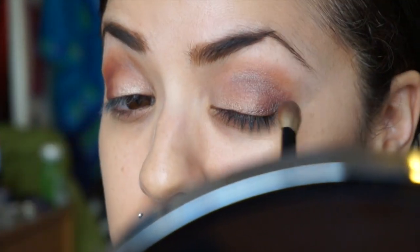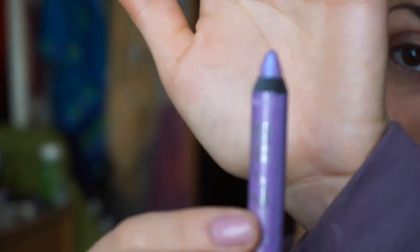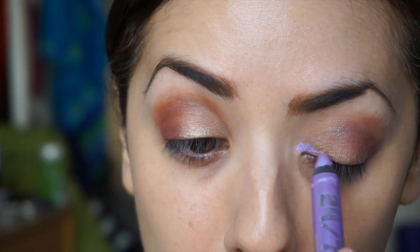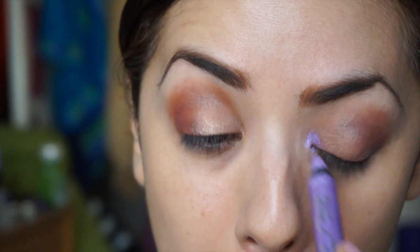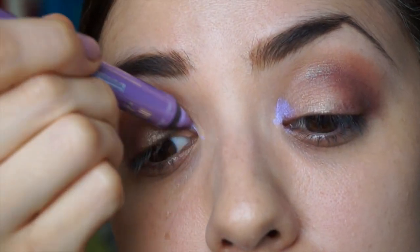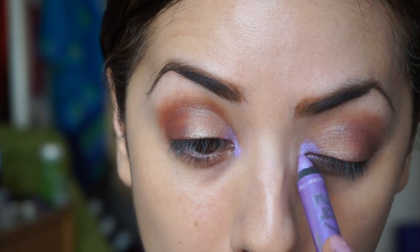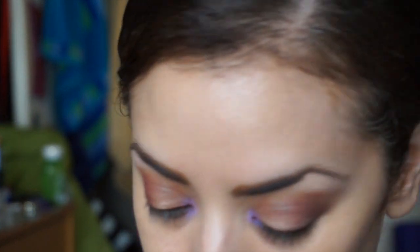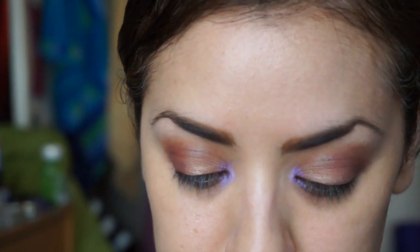Next I'm going to take a pencil by Urban Decay — it's actually called Morphine. It's a gorgeous iridescent purple from their 24/7 Glide-On Shadow Pencil line. I've had it for a while and it's just gorgeous. I thought of Mary immediately when I saw this and had to put it on. I'm putting that in my inner corners — I've been really liking this trend of putting color in the inner corners instead of just iridescent white. I've seen people do green or different pops of color; I did purple.